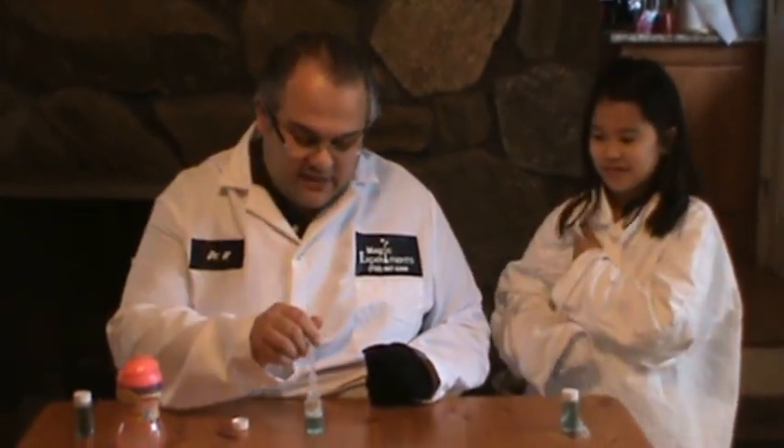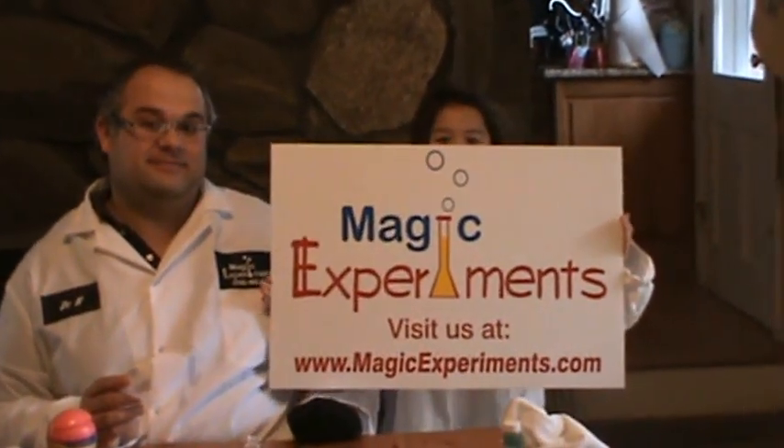But this time, let me show you how strong this bubble is. Look what happens when I hand it off to Stephanie and she tries to touch it with her ordinary hand — and it pops. Isn't that neat? So if you want to find out more about this experiment, check us out at magicexperiments.com.